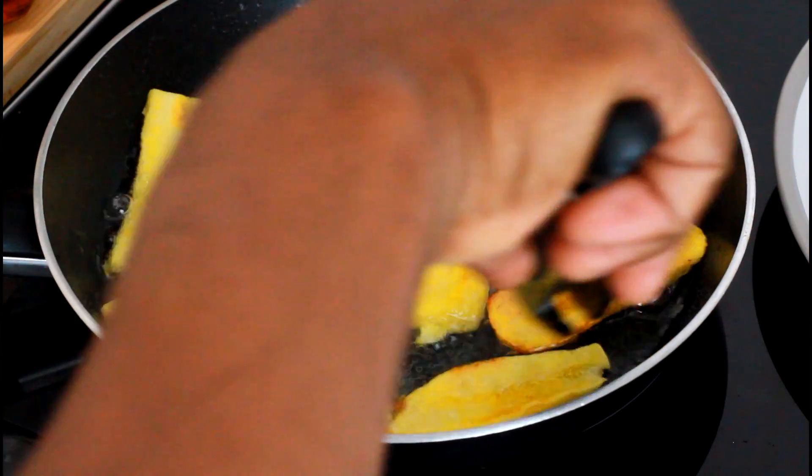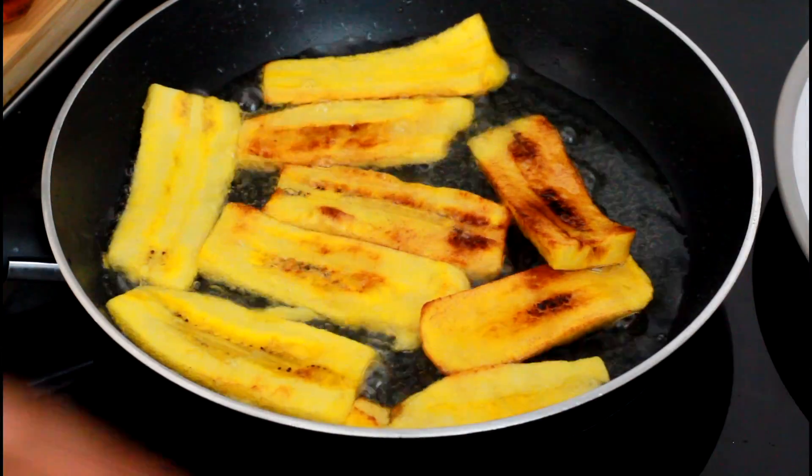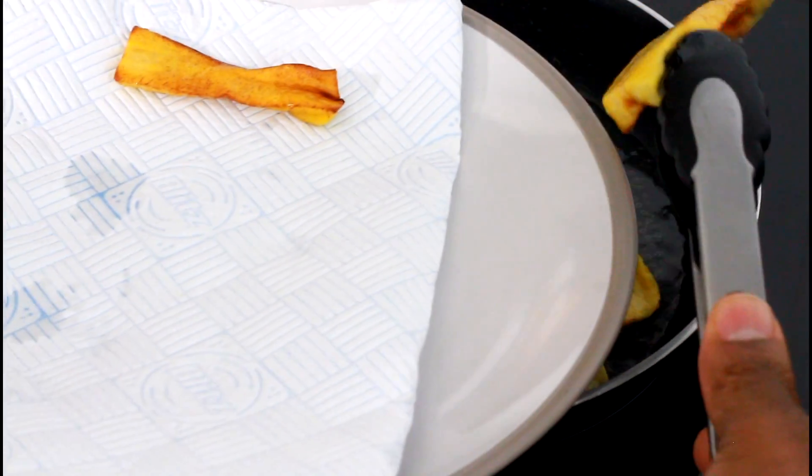Medium-sized heat to fry the plantain. See that color — nice! I'm going to put them on a piece of napkin to take away the excess oil.